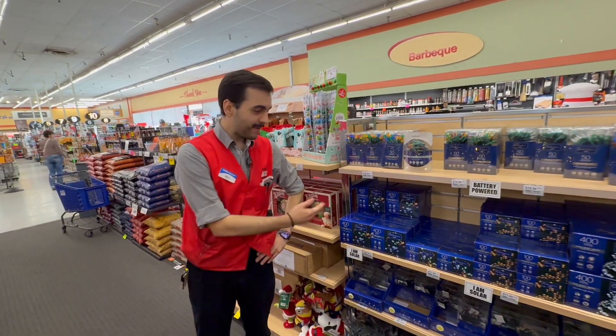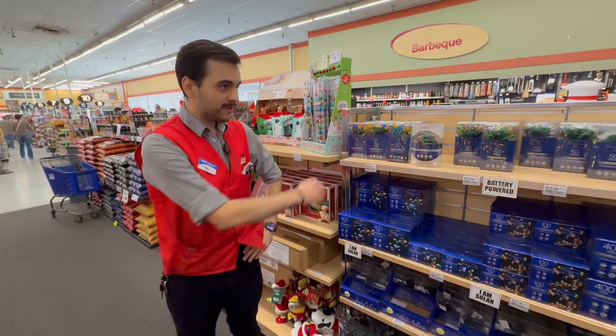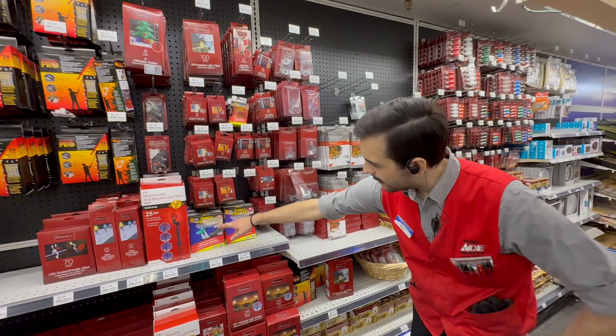We've also got a large assortment of battery-operated and solar-powered lights in multiple colors and sizes. We've also got all sorts of light clips — gutter and shingle clips.